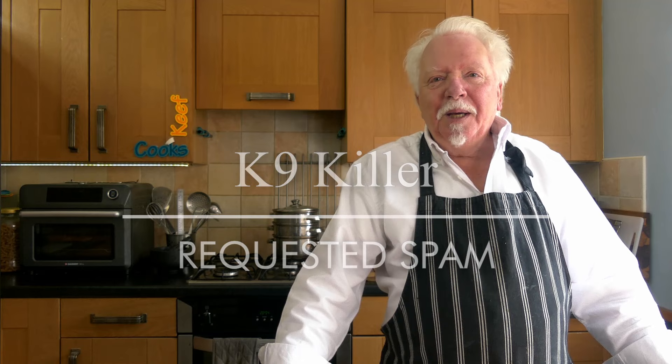Last year I had a request from K9 who wanted me to have a go at making Spam from scratch. I declined at that time because I just have no clue how you'd do it — you'd have to deconstruct a few tons of pork, mess about with it, and then reconstruct it. So we settled on the idea that I'd do something using Spam, and I finally got around to it.